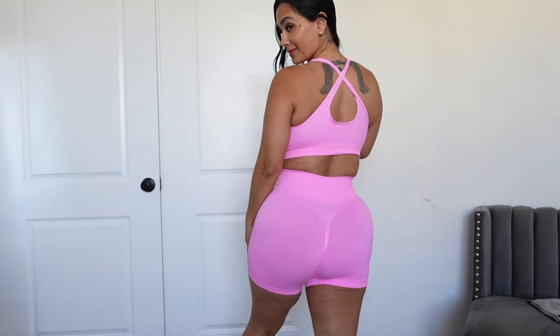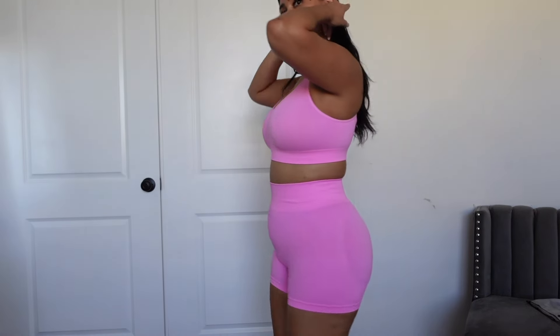Alright guys, final one! So far we've tried the black one and the olive gray one, and now I'm saving the best for last because it is my favorite color — pink! I'm loving, loving, loving this pink one, it's so freaking pretty. I forgot to mention the size — I got a medium and it fits really good. Again, here is the front, and here is the back.